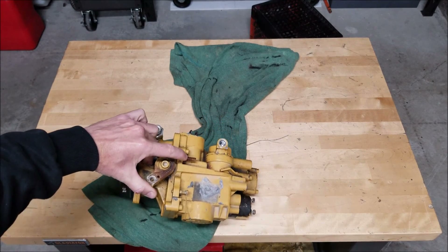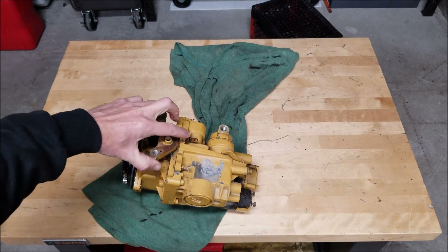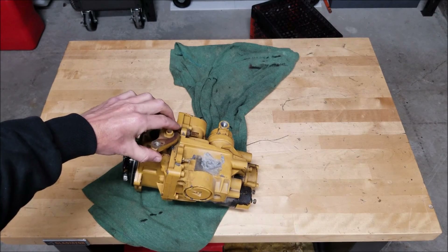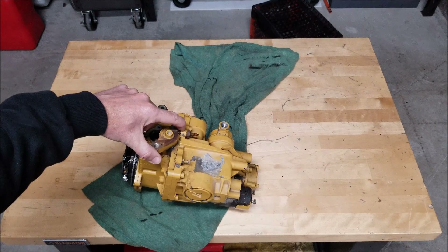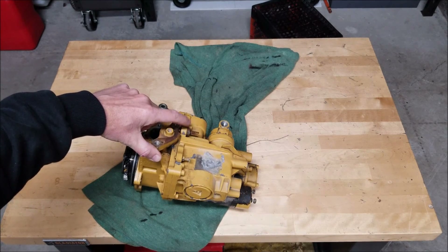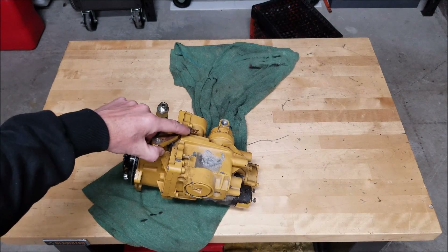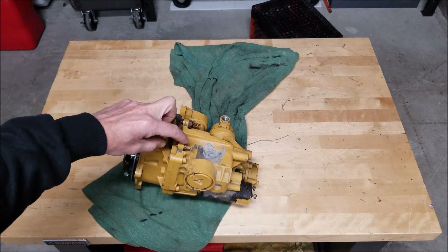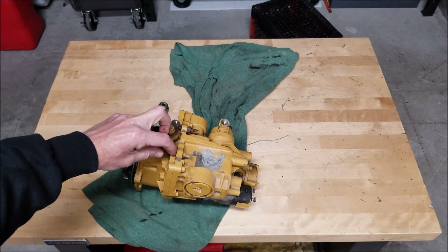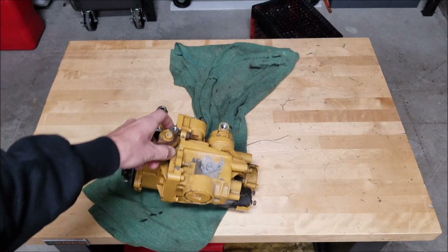There are a few adjustments on this. The main one I want to get to I'll show you in a bit. But these two screws on the top — this is your low idle adjustment and this is your high idle adjustment. You can monkey around with those if you want; most people don't unless your idle is really high. High idle I wouldn't mess with too much because you're increasing the RPM of the motor.